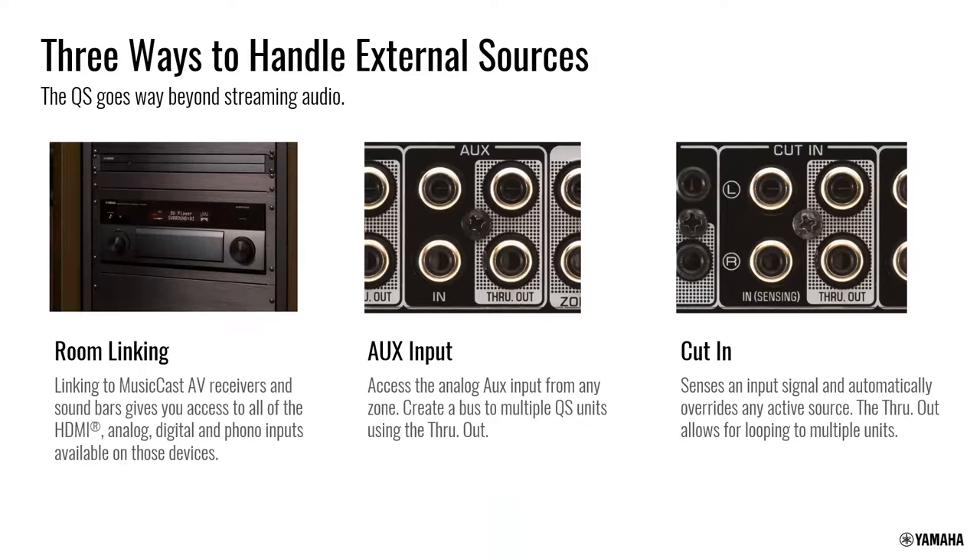There are many ways to use the product. As a MusicCast product, you can link rooms with anything else — a receiver, soundbar, or wireless speaker — sharing content to the XDA QS. You also have built-in services like Pandora and Internet Radio. There is an aux input with a loop out or through, allowing you to daisy chain that aux input to the next XDA QS.